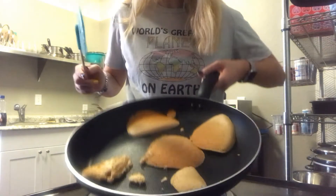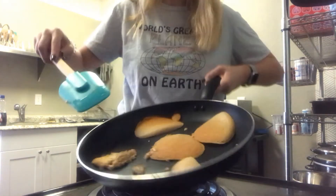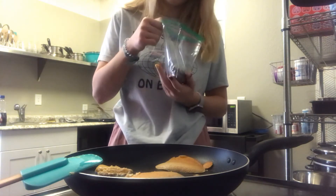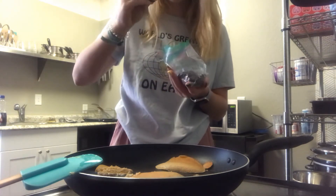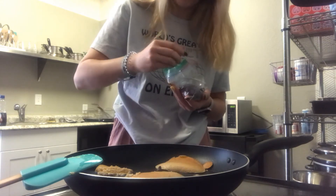We flipped our pancakes — they all made it. This little guy, that's okay, he'll survive. So many of you don't know, but it is believed that to prevent people from falling off the flat earth, there are glaciers of Antarctica that actually surround the entire earth. So we're going to use chocolate chips to show how the glaciers surround the earth.